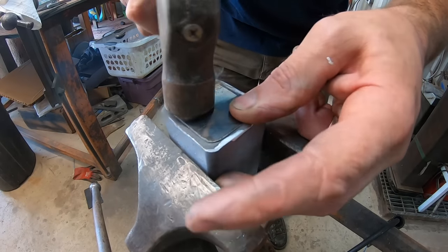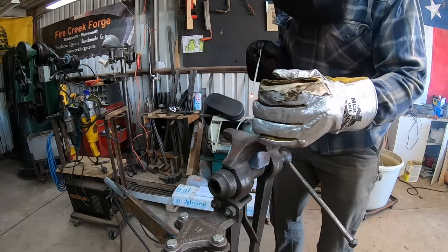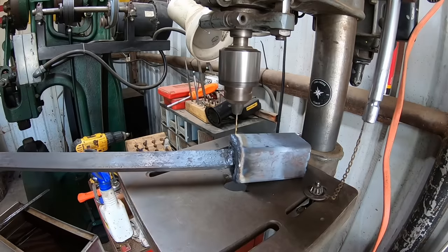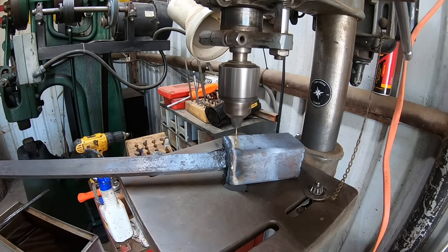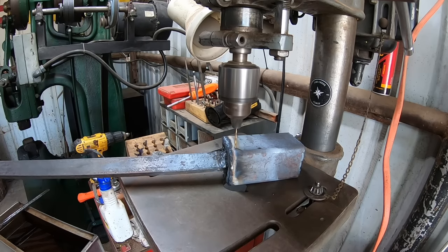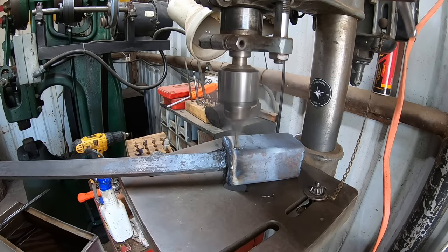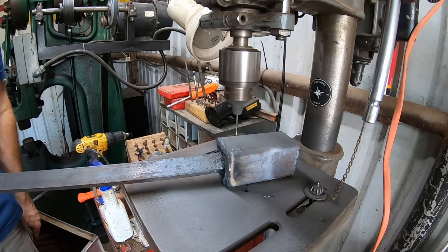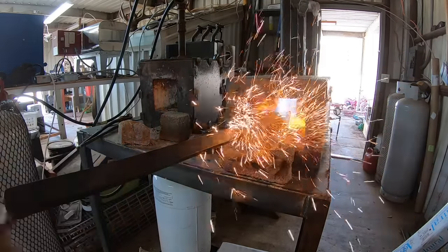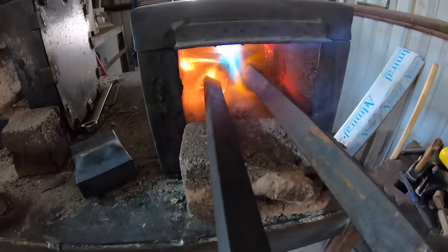I repeated the same process with the 3/16 inch ball bearings and we'll see how that all turns out. Now this can, I think it's airtight, so I'm going to drill a little vent hole with a 1/16 inch drill bit. Most of the time my welds are not airtight — and there you go, powdered steel blowing out because it was building up pressure from the arc welding heat. If you don't have a vent hole it's going to pop in your forge, and that's not a good thing.